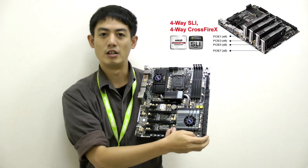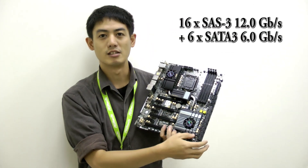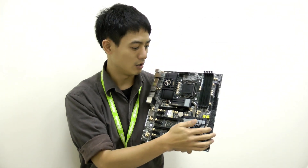On the other end over here we have up to 22 SATA ports, and 16 of them are actually SAS 3 ports. Their performance is overwhelming and I'm going to show you it later.